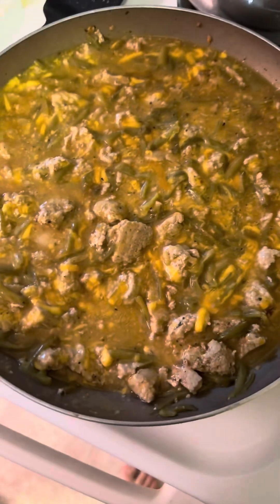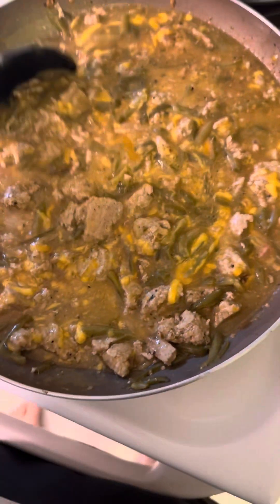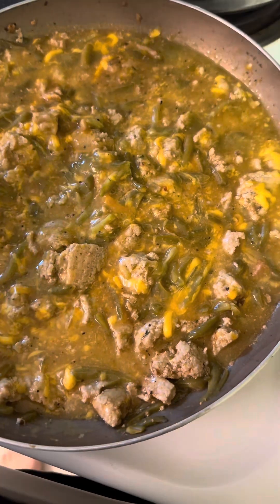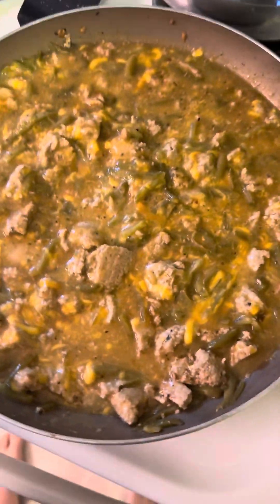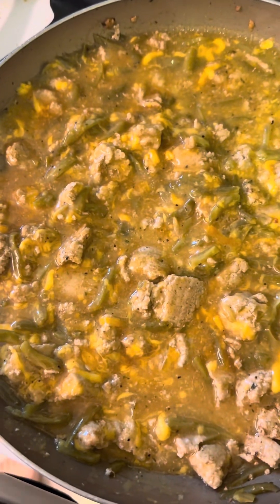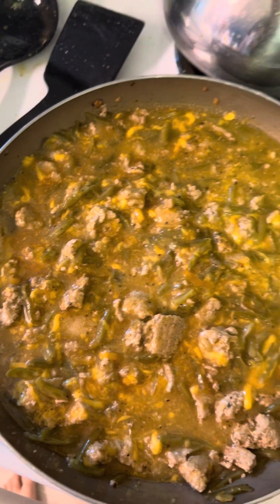All right, so basically this is the finished product, just waiting for it to thicken up a little bit. You can do this at weddings, birthday parties, all that stuff — eat it over a bed of something. Last but not least, we're gonna give it a little taste test. Got the beans, got the cream, got the chicken, got the turkey, got the cheese.